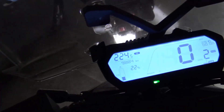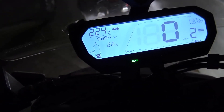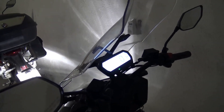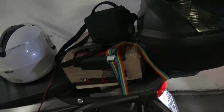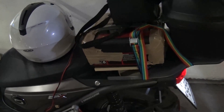Finished the ride: 224 kilometers, 22 plus percent remaining. Back is fine, I'm tired. It was a beautiful ride on a very beautiful bike. Hope to get some ideas from people who will try to do the same. That's all.